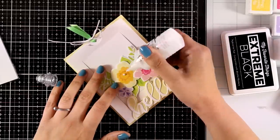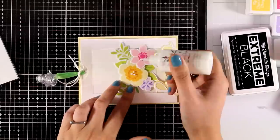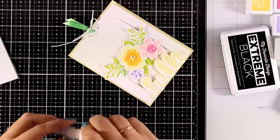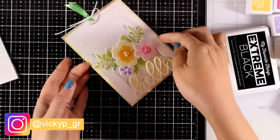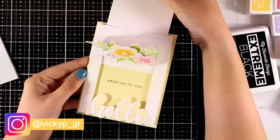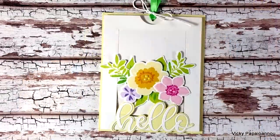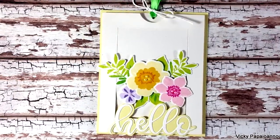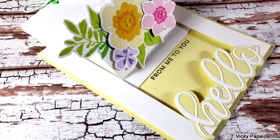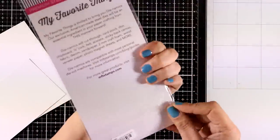To finish, I add some more embellishment with Nuvo drops at the center of the flowers. I'm going to send this card to one of my Instagram followers — I'll make a post later today with all the instructions. Here are some close-up photos of this interactive card. Now I'll move on to create another interactive card with the Pop-Up Wiper die set.